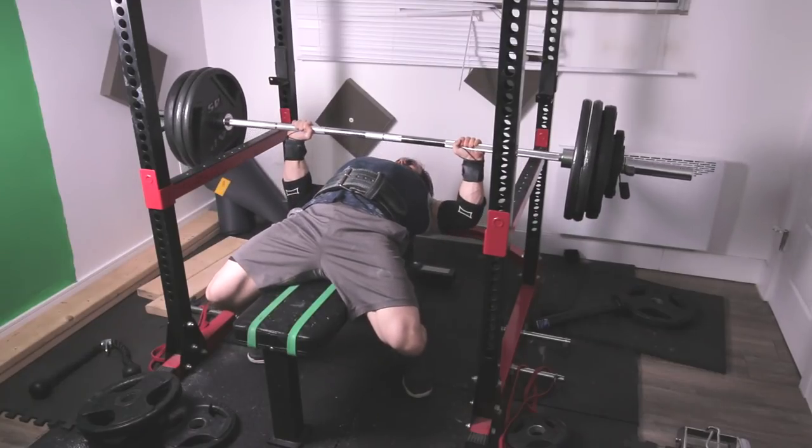The first thing is that the Valsalva maneuver — which is when you take a nice deep breath — will be enhanced when you wear a belt. Just like it is enhanced when you do any other compound movement, so will it apply to the bench. When you're in that nice arch position and everything is locked in, you're tight — it makes you more tight because now you have something to actively press against.